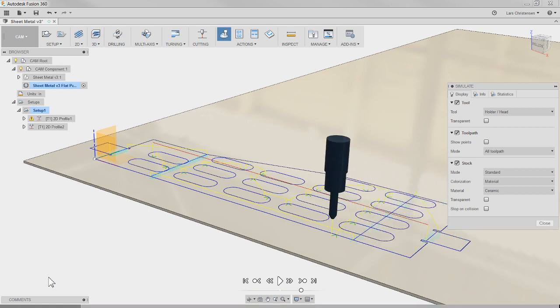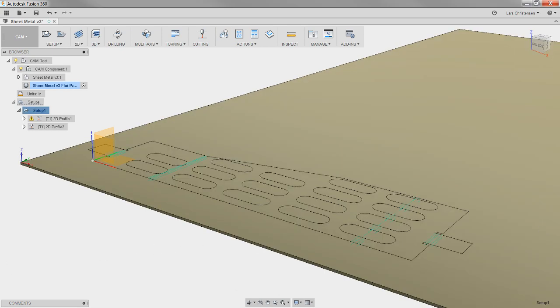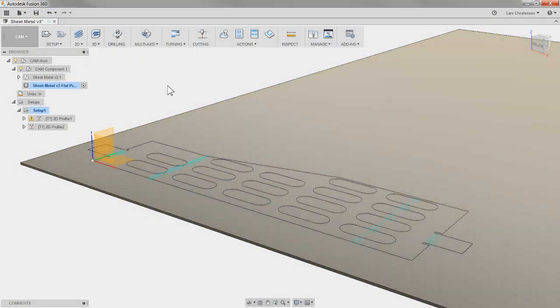One thing I haven't fully figured out is laying out multiple parts, because people ask me about nesting. There is not a designated nesting tool inside of Fusion right now. I know Autodesk has a program called TrueNest and I'm hoping that one day some of those powers will be brought into Fusion so you could automatically nest parts. What I normally recommend is to use the Move/Copy command to kind of lay them out if needed — though I wasn't able to fully figure that out before the live stream.